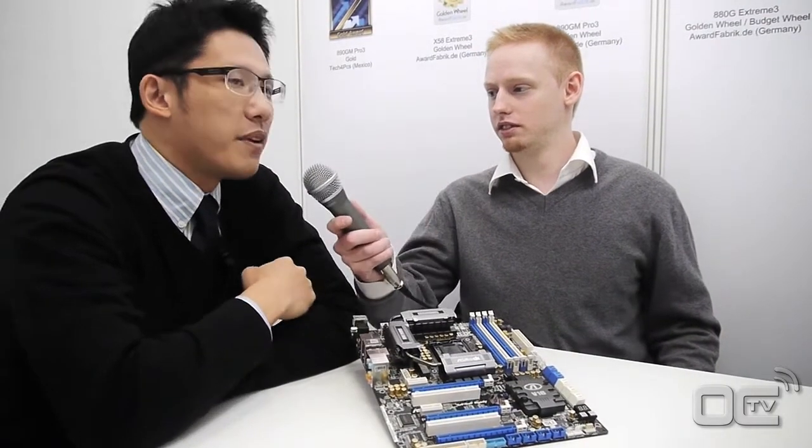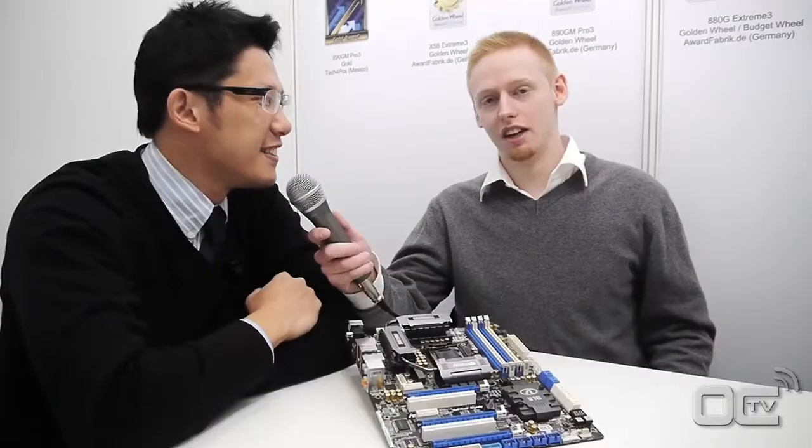Hello, this is Mark Baier from Overclocking TV. We're here with Chris Lee at ASRock. Chris, can you please represent yourself? Hi, this is Chris from ASRock Marketing. How are you guys? So Chris, what is your position in ASRock?